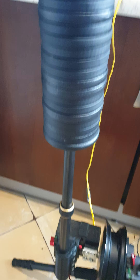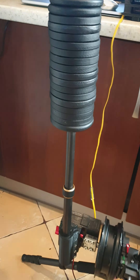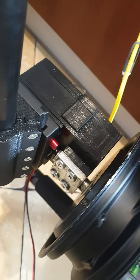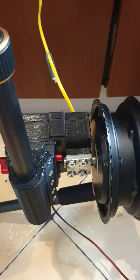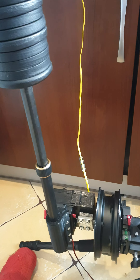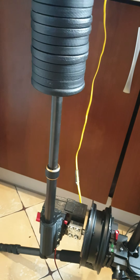It will handle extremely more power than this. It's just a test because all these parts are 3D printed and not so strong — I need to cut them from metal. But as you can see, I can move it and it will handle this weight.